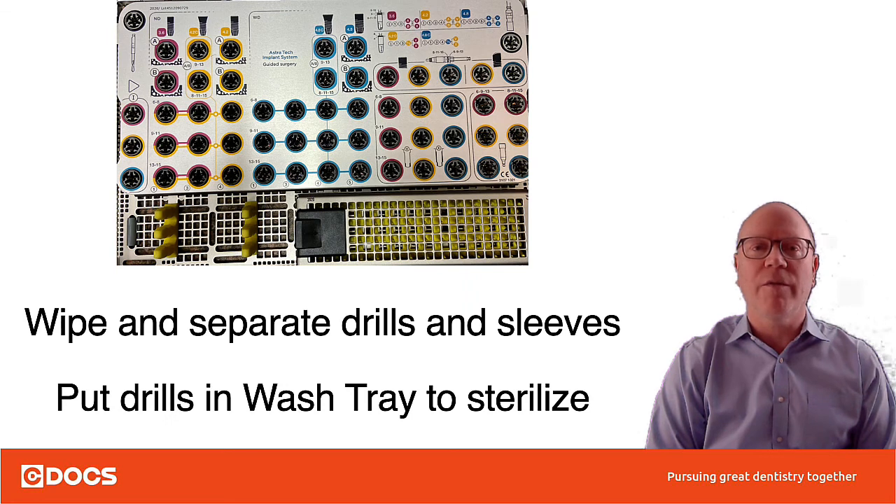As a review: wash and separate your tips from your sleeves and from the drills, then put your drills in the wash tray to sterilize. Thanks, I hope you enjoyed this video and we'll see you on C-Docs.